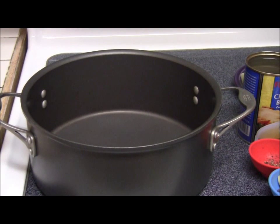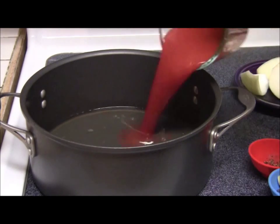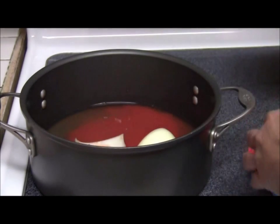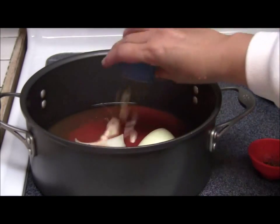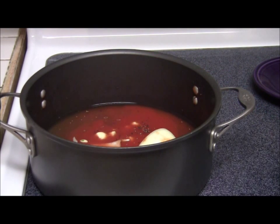Now we're going to prepare the broth where we're going to cook our morcon. We need 14 ounces of chicken broth, 1 cup tomato sauce, 1 big onion cut into quarters, 3 cloves garlic, 1 bay leaf, 1 teaspoon pepper, 1 quarter teaspoon pepper, and 1 quarter teaspoon salt.